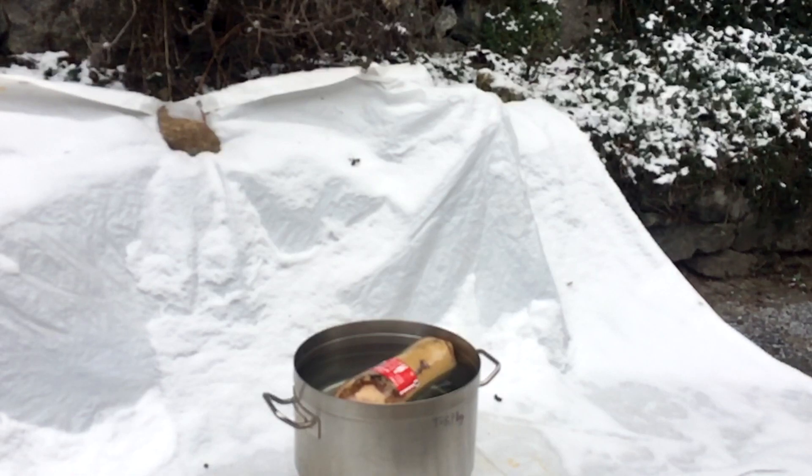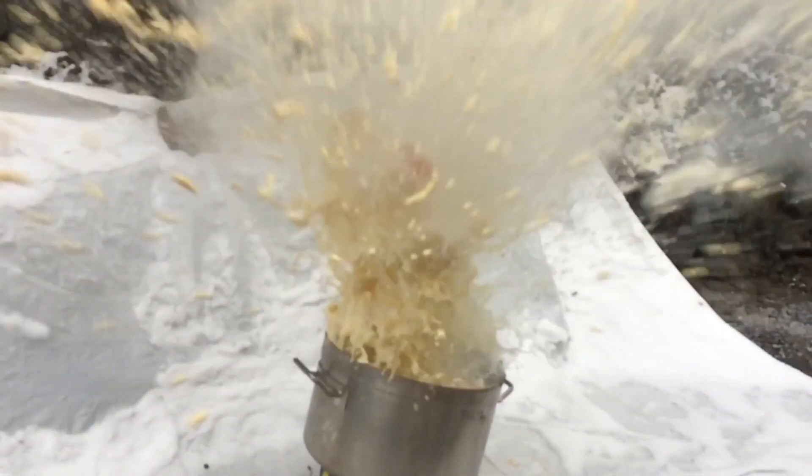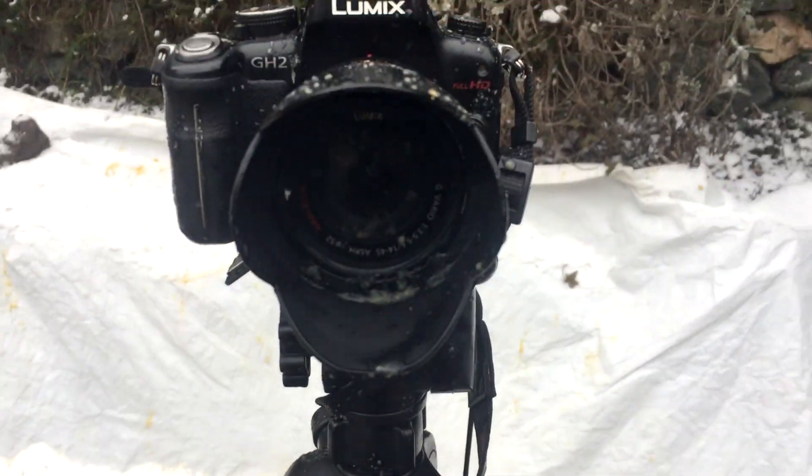This took about 7 hours to happen. I had placed my cameras way too close to the explosion, so they got completely covered in applesauce. Also the window got a little bit messy, so in order to scare you from repeating the experiment, I am going to make you watch me clean the window now.